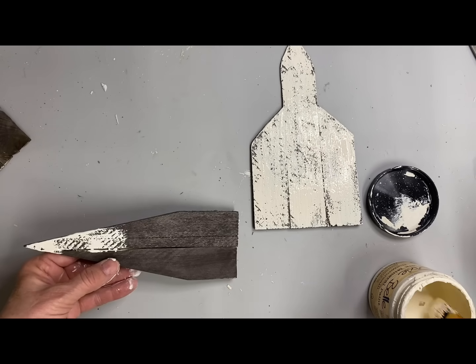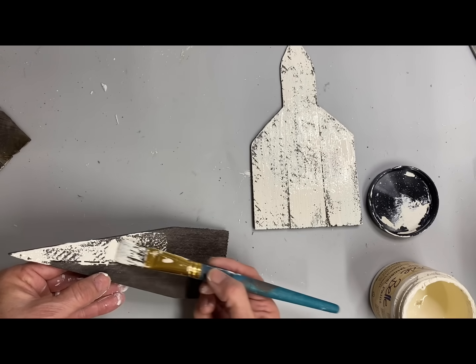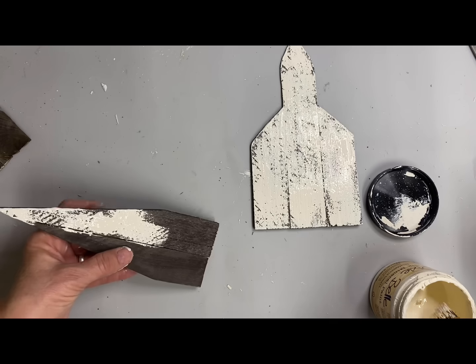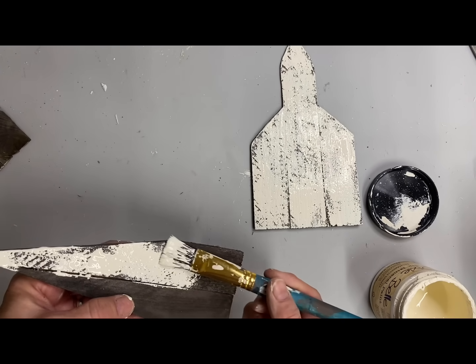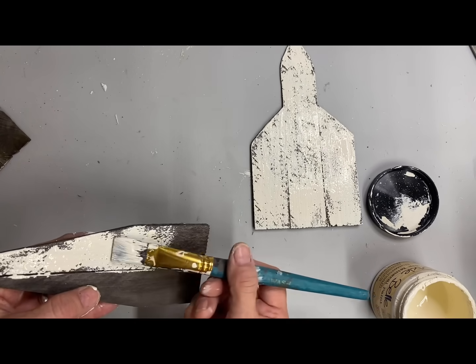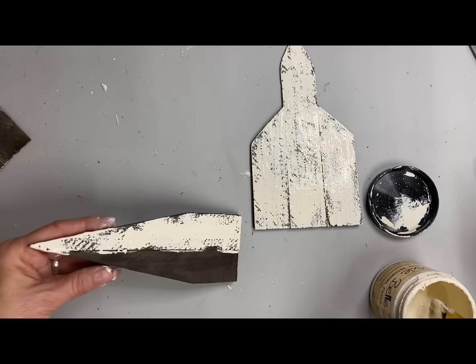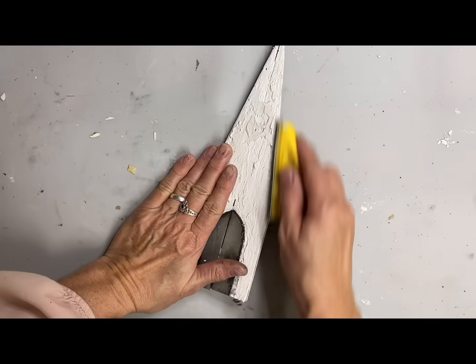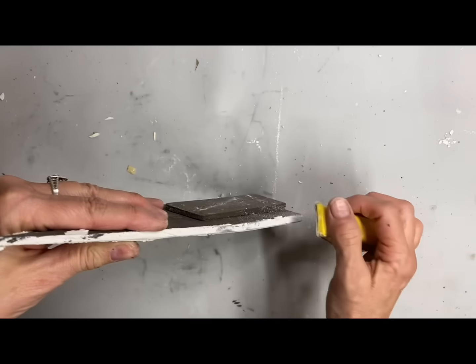I'm adding quite a bit of paint on my brush and then just dragging it across. What that does is get more heavy on the high spots and then real sparse where it isn't quite as smooth. Here I'm doing a little extra sanding because I wanted more of that wood to show through.